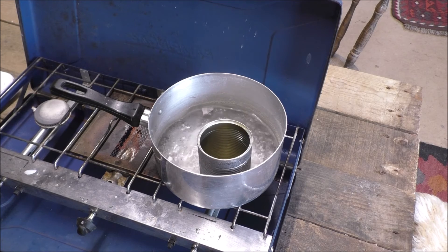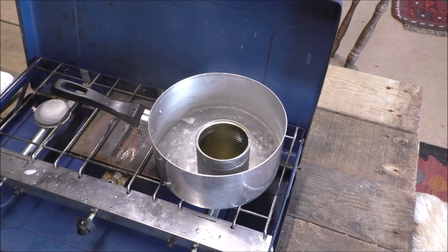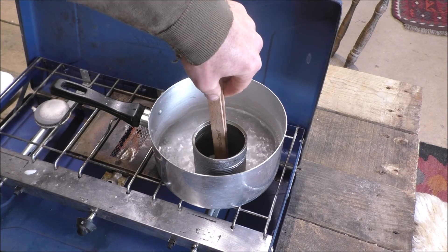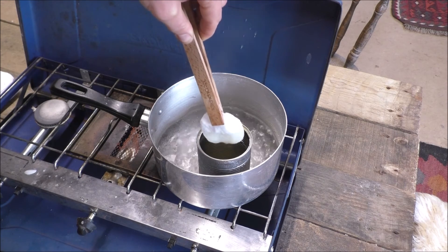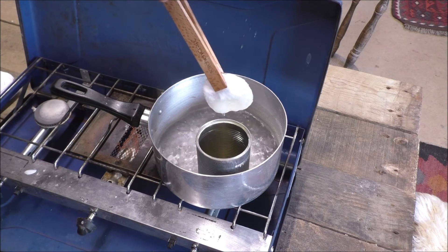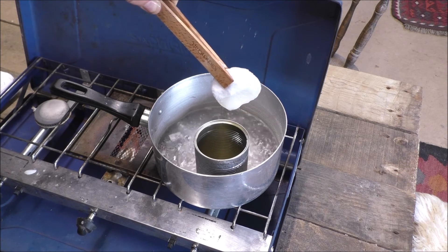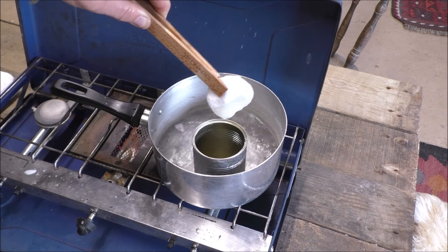The wax has melted in our tin, so I'm just going to dip in the cotton wool pads. I've got them in my tweezers and in they go, about two thirds of the way, then bring it back out slowly and let any drips come off. Once it's stopped dripping, give it a little blow to cool it down, and then I'll be able to put it down somewhere without it sticking.